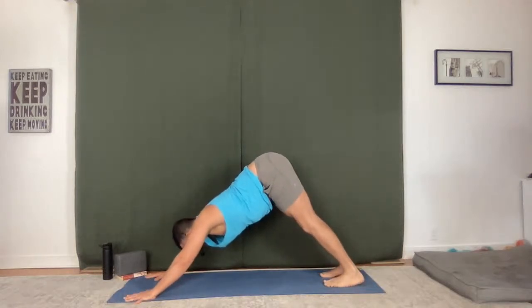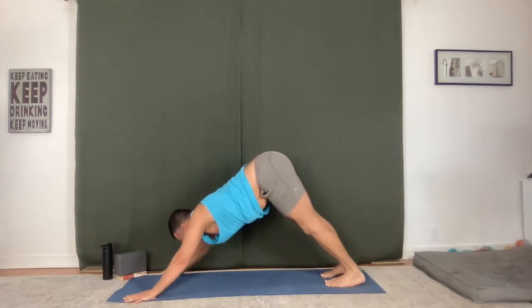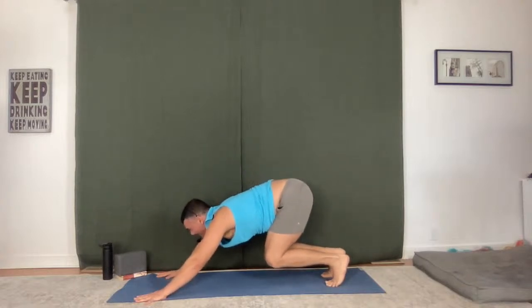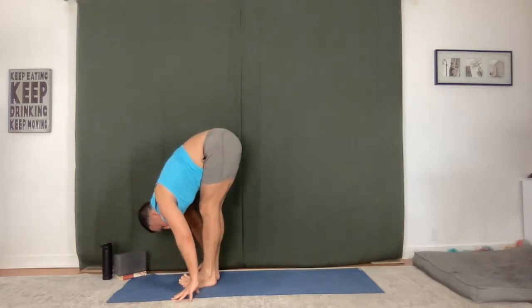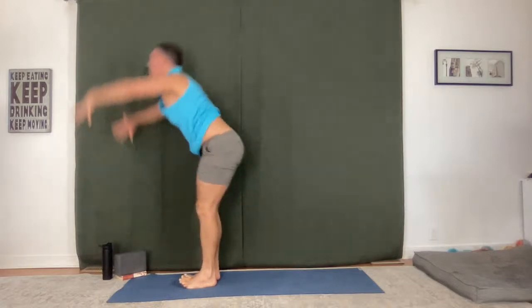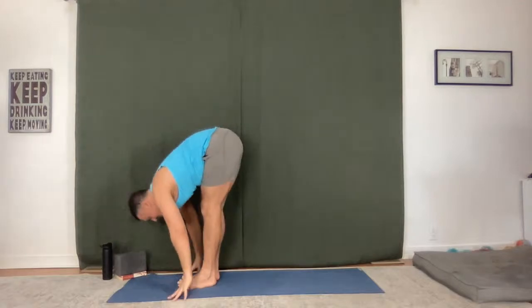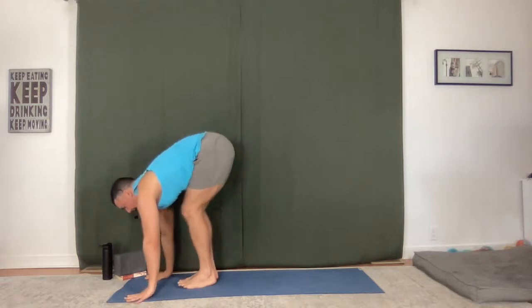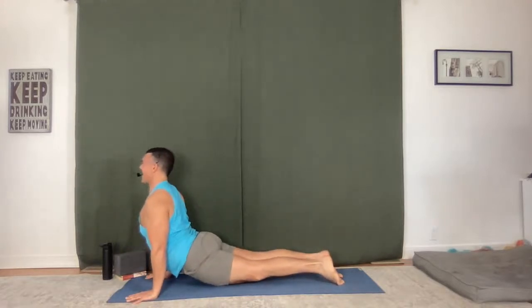Breathe in, breathe out. Lift up onto your toes, bend your knees, hop or step to the top. Flat back, fold. Extended mountain — go up and go back. Fold forward, exhale. Halfway lift. High to low plank, exhale. Upward facing dog, exhale. Downward facing dog.